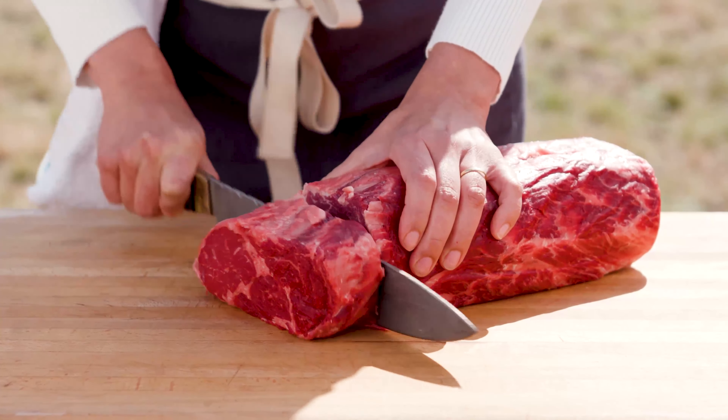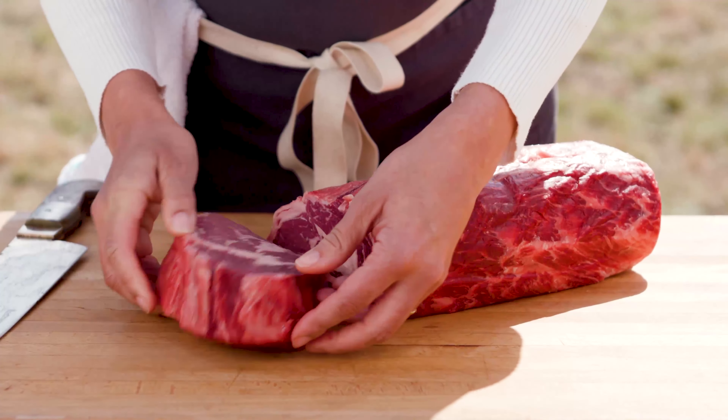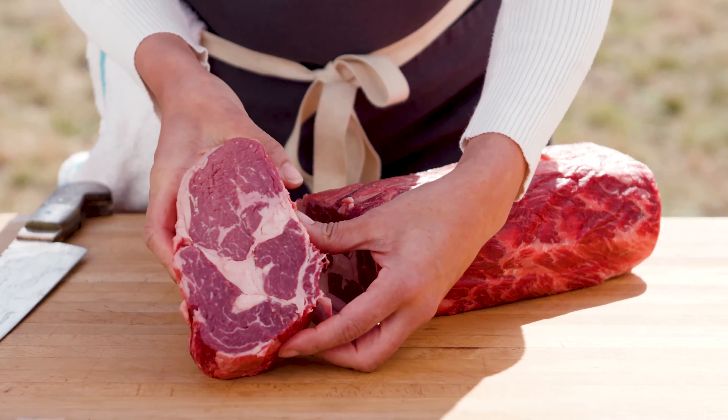I'm going to show you the inside of this ribeye. Now that's what we're talking about. See how beautiful that is?